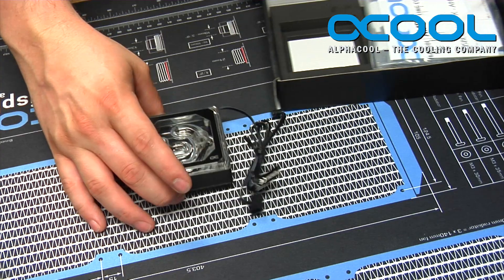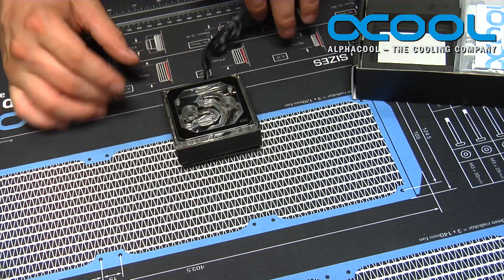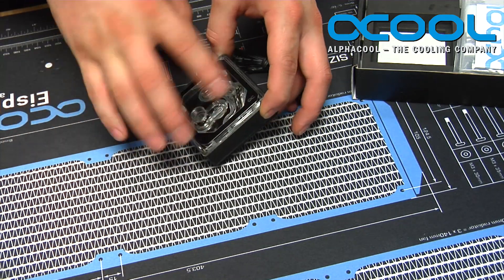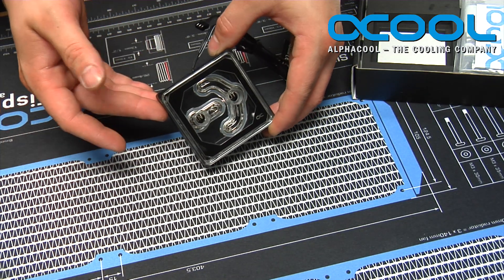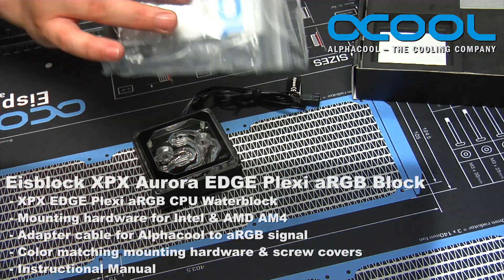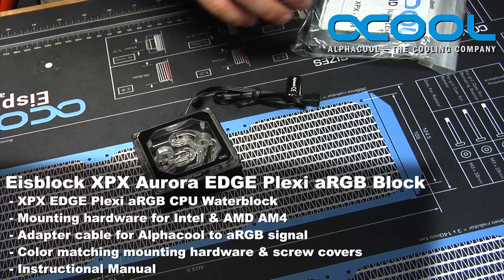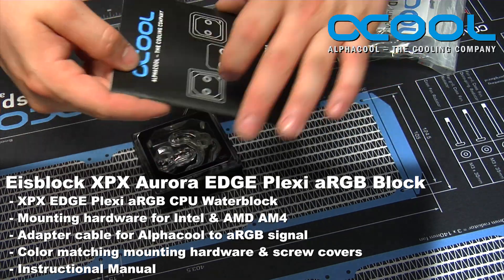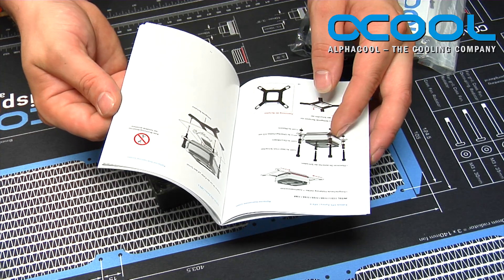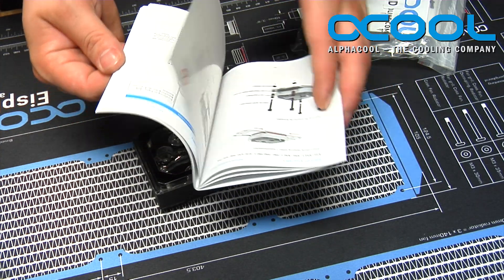The neat part about this particular block is not only does it light up RGB, but it looks really, really good with the added features that they've put into the block. Included in the kit you get here is all of your mounting hardware, as well as the manual, which will give you all of the instructions, depths, and everything you'll need in order to install it into your computer.